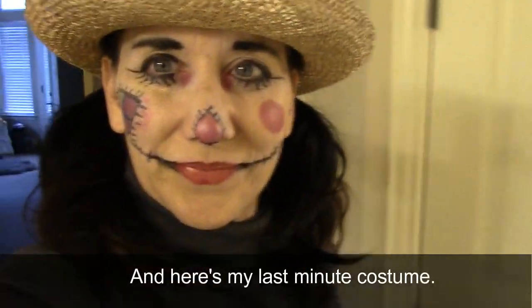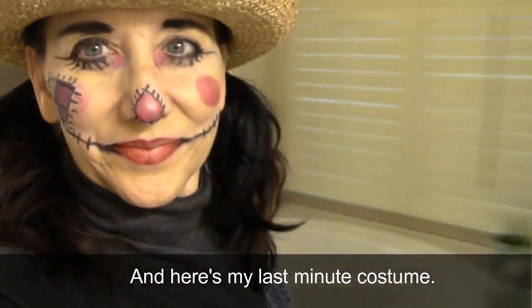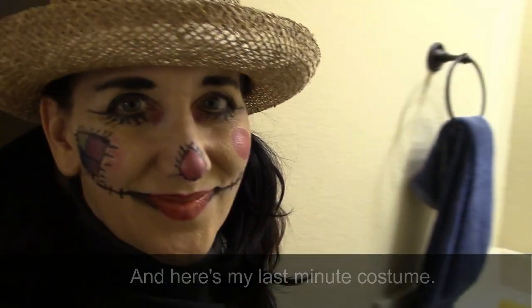I used thread to attach the mask to a regular winter hat that was black, and I got the kids some black long johns to wear.